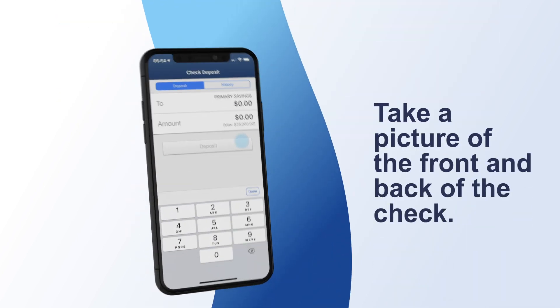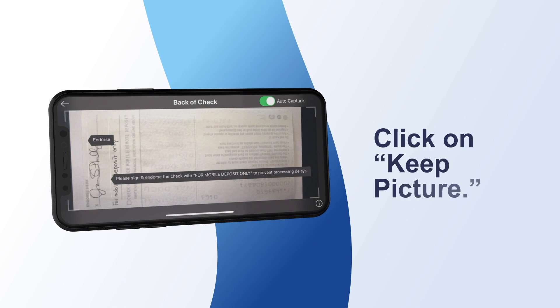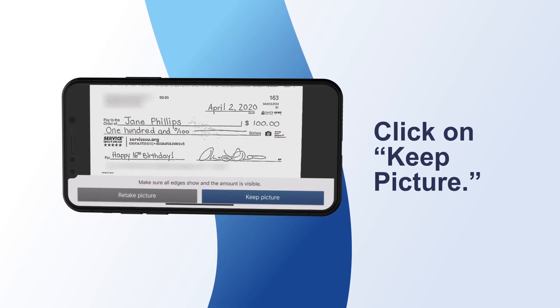Tap the camera image to snap a picture of both the front and back of the check. If automatic capture doesn't work, you may take a manual shot within the ServiceCU app.